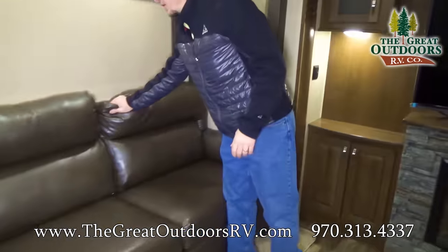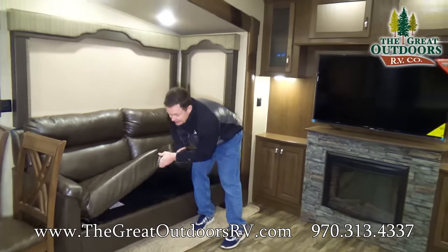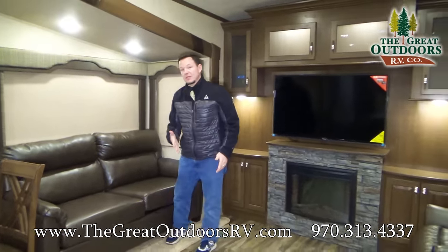Over here is the other seating area — this is the couch. The way this works is it is a sofa sleeper, so it pulls out if you want it to.